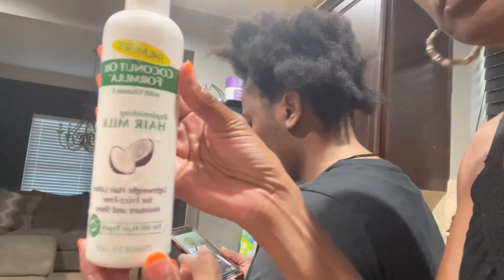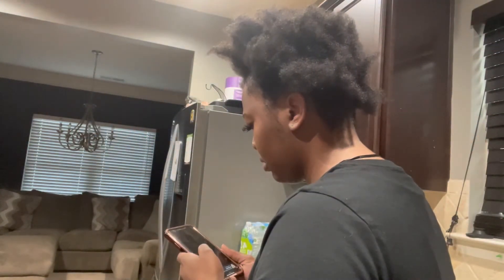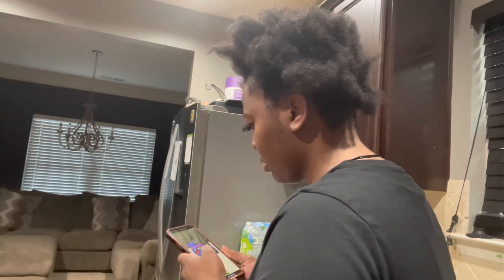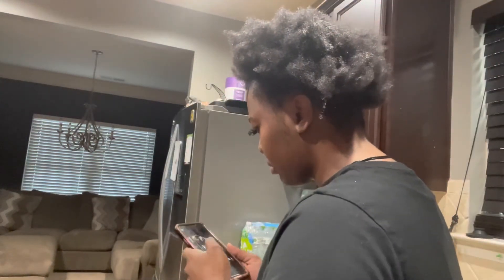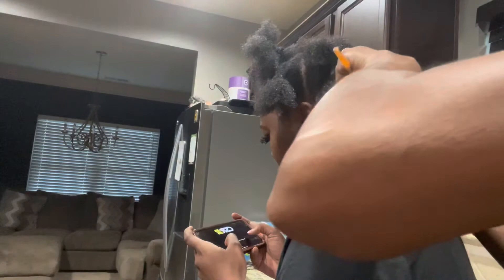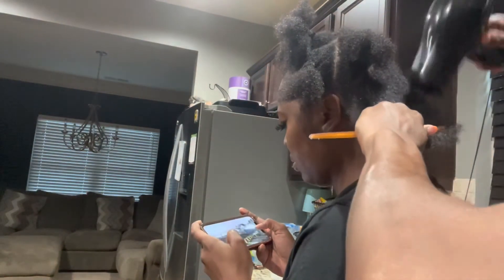This is the Palmer's coconut lotion. I usually put this on before I blow dry because it protects the hair and adds a lot of moisture. Then I'm going to section her hair off so I can start the blow drying process. I always blow dry on medium heat to avoid heat damage.